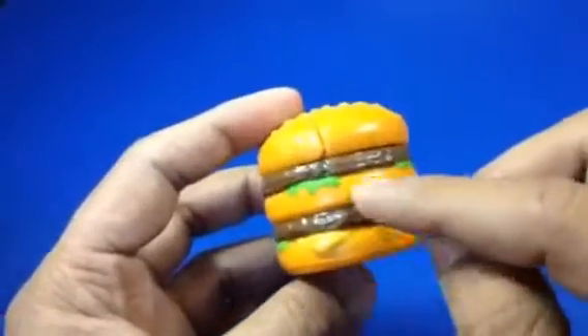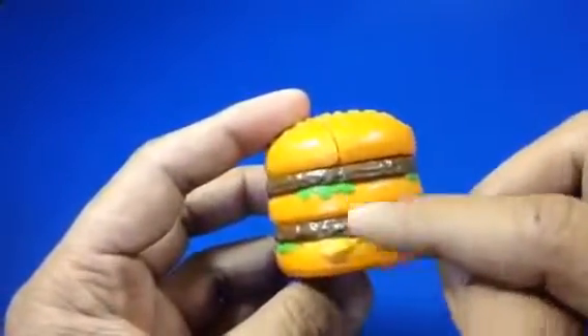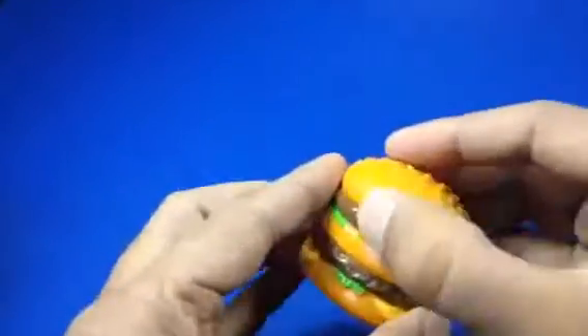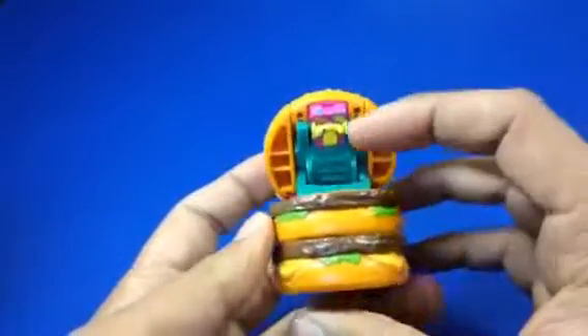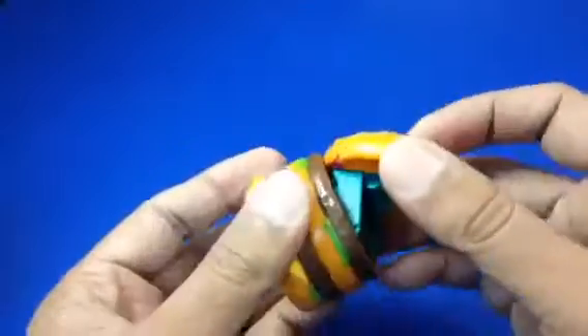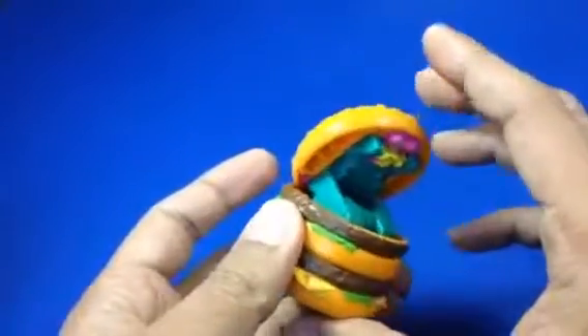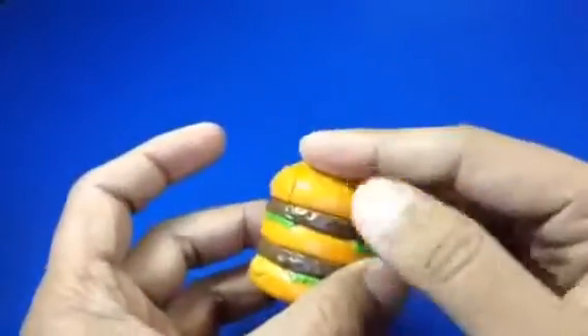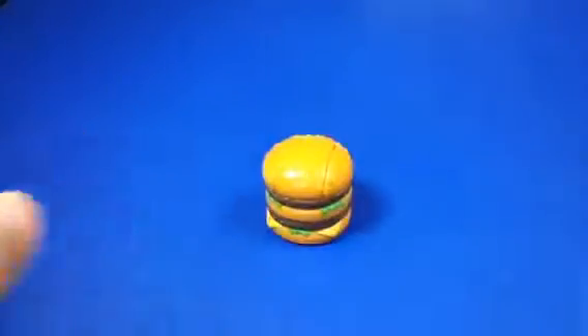This is the double cheeseburger. You can see two layers, and look at this — let me open it up. You can open it up and you can see it has a character or some more details inside. You can close it back down. So this is the double cheese, and you can also flip it open like this.